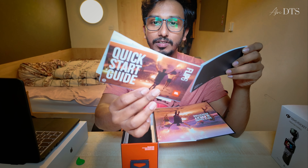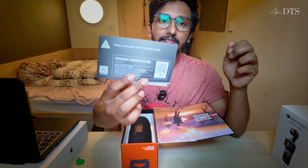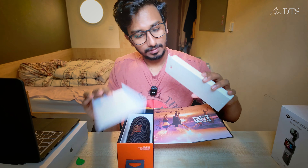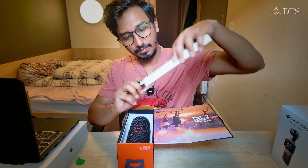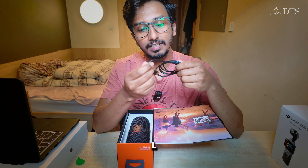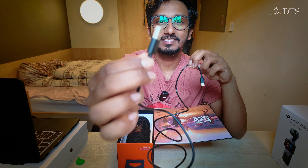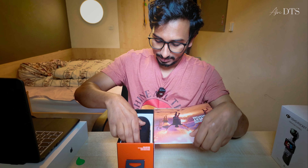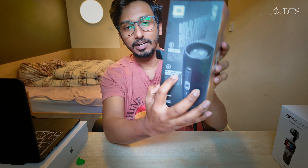Inside the box we have a Quick Start Guide and a Registration Guide. We also have a C2CL and C2USB cable. IP6 waterproofing — that's good.